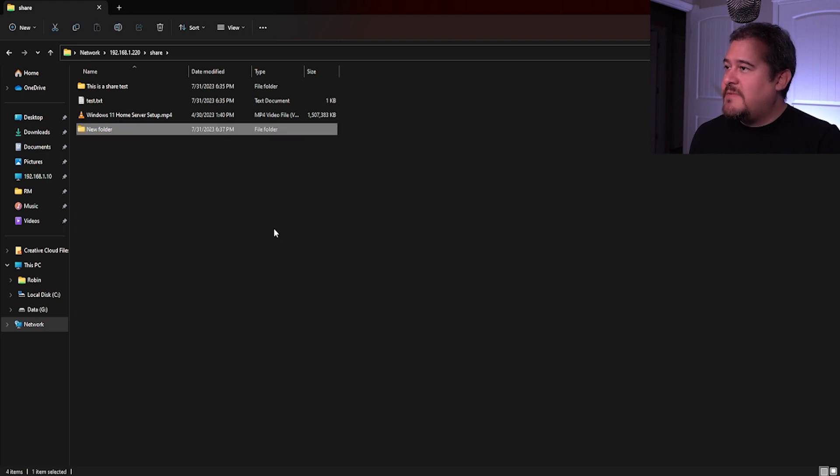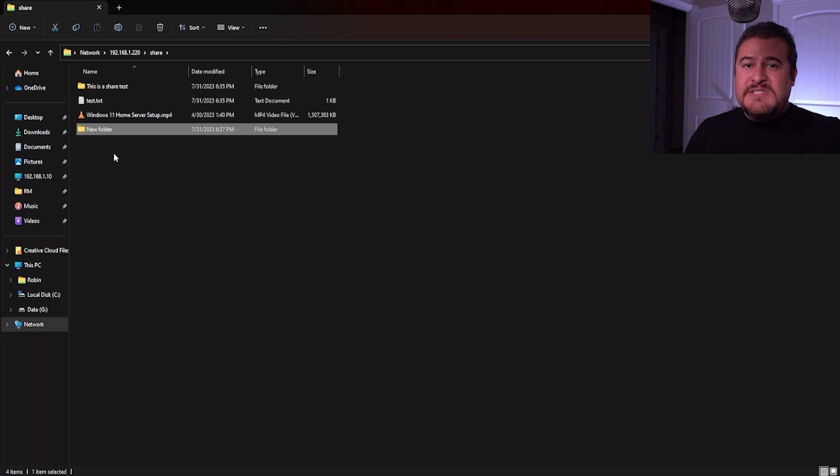If we go ahead and try to create a file, let's do a folder first. There it is - we're able to create everything, so the permissions are still working inside of the Raspberry Pi. Let's go ahead and run an MP4 to see how it performs and if you can actually play it. There we go - this video is playing right now. I just had to lower the volume, but yeah, the network attached storage is working and you're able to go right ahead and access all these files.